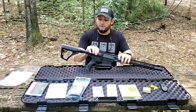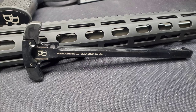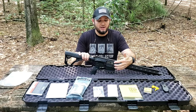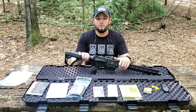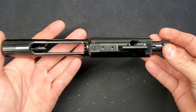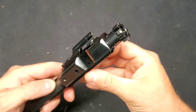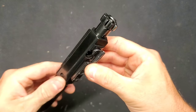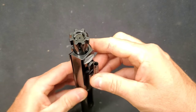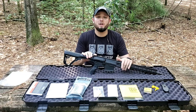Coming back, we have the Daniel Defense charging handle — this is an ambidextrous extended charging handle. I see no need to change it; it seems very well made. Next we have the polymer dust cover, and inside the receiver we have the bolt carrier group. This is a very quality BCG — the fit and finish looks unreal. There are a lot of very nice little details you can tell went into this rifle, and the BCG is no exception. It has a DLC coating — diamond-like coating — which is very slick. I believe this BCG will be very easy to clean and maintain, especially shooting suppressed.